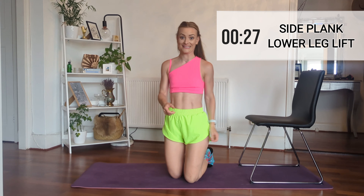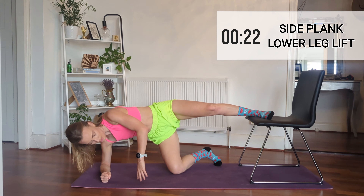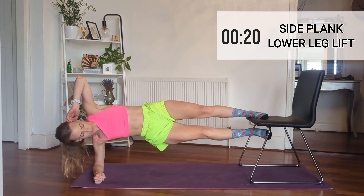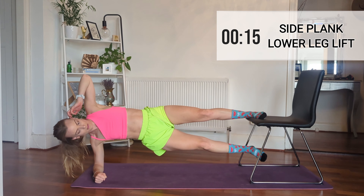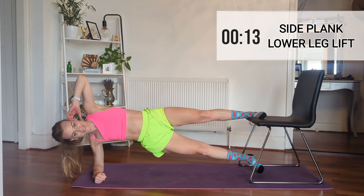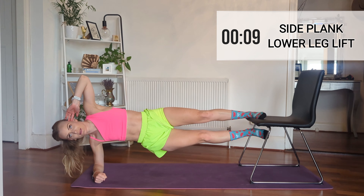From tricep dips we are moving to side plank again — I know, I'm sorry, but it's honestly the best. This time we've got our top foot on the chair and we're going to move our lower leg up and down. This is really working your core and your upper and lower leg — it's a great one.